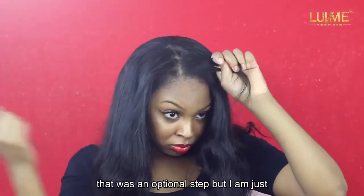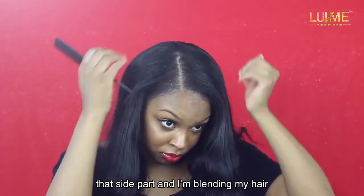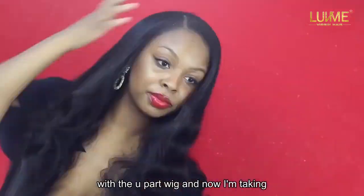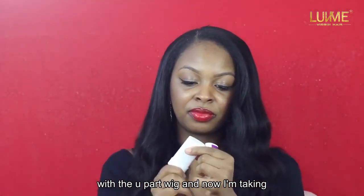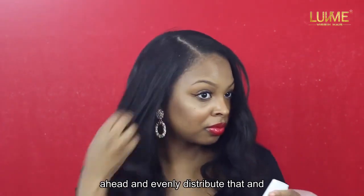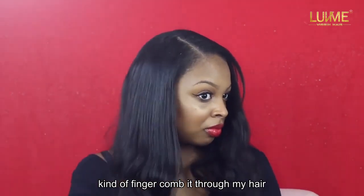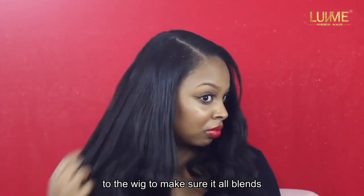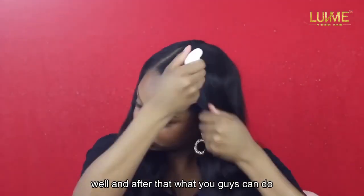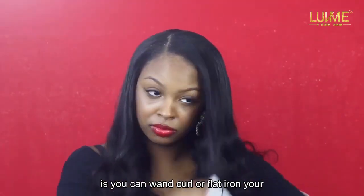That was an optional step, but now I'm combing my hair, parting it back to that side part, and blending my hair with the u-part wig. I'm taking the wax stick and evenly distributing it, finger-combing it through my hair and into the wig to make sure it all blends well.